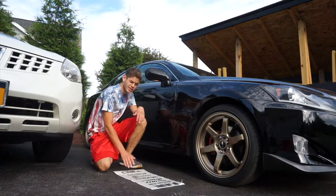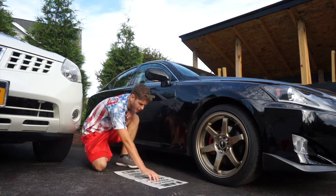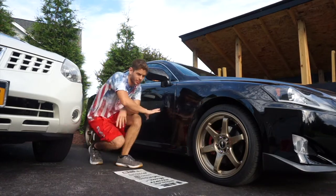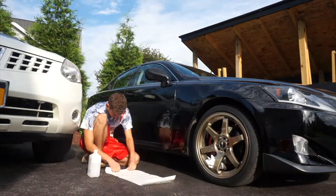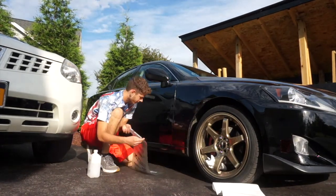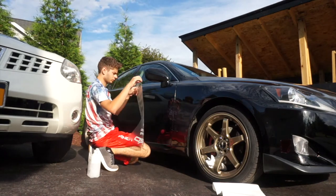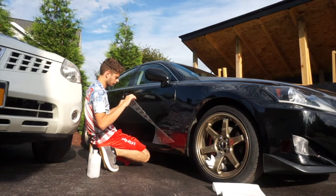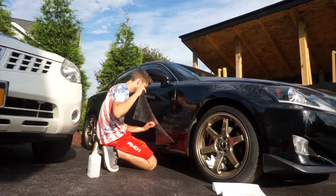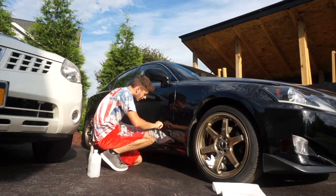Now I've got all these stickers nicely cleaned up, so I'm going to leave them here and go get rubbing alcohol to clean off the car as best I can before applying the stickers. Now it's time to apply it. Wind — I swear.